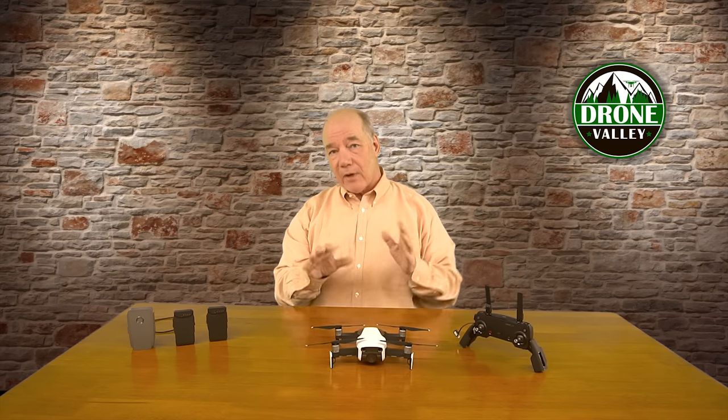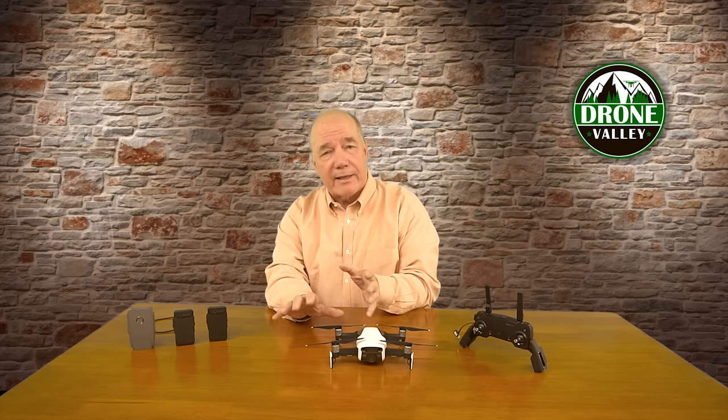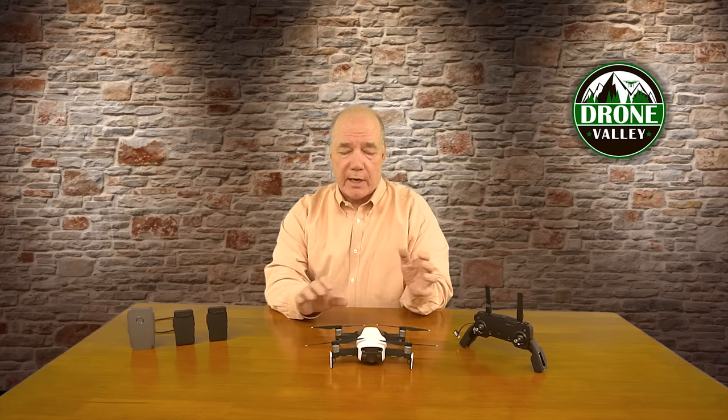I've divided these tips into two categories. The first I'll call critical things you need to check — those are single points of failure on the drone that if these systems fail, the drone is coming down. That's a disastrous day. The other category I'll call annoying things that you want to check.